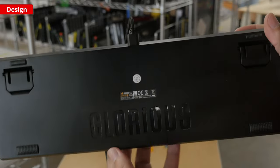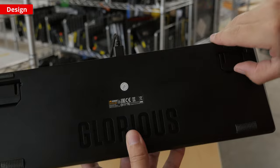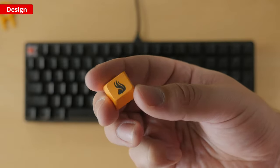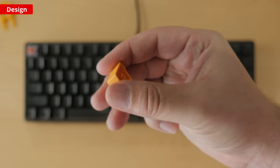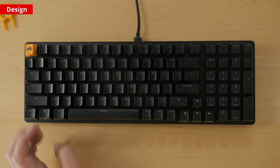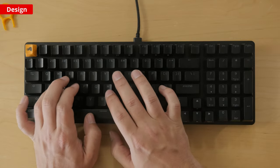It feels very well built. The chassis is made of hard plastic and the top plate is aluminum, so there's no flex at all. Though the keycaps are made of ABS plastic, they are double shot so the legends won't fade over time. They also feel higher quality than other ABS keycaps. Inside the board, there's a layer of sound dampening foam to help reduce high pitch noises from the switches and stabilizers.